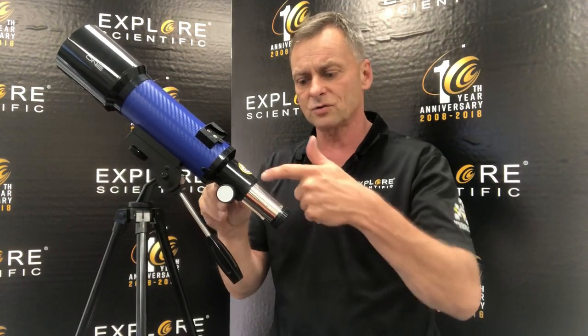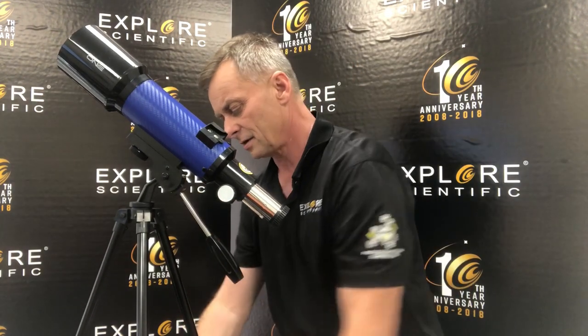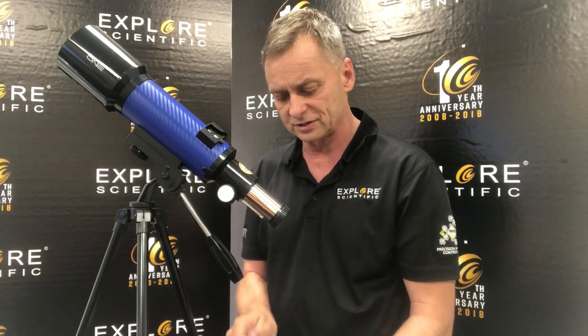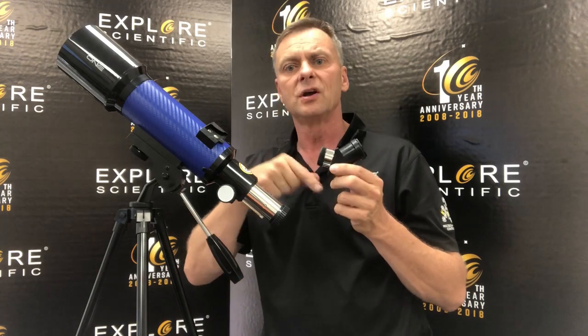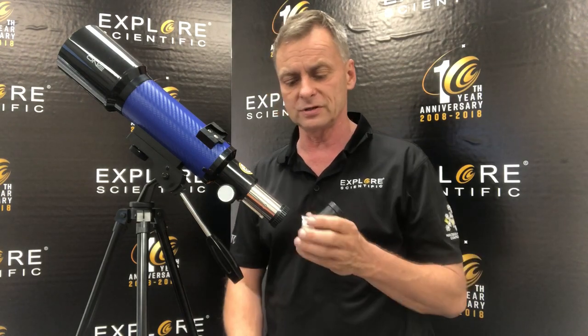This is the focuser of the telescope, and that draw tube goes in and out. In order to look through the telescope, I have to have this installed. This is called a correct image prism — it makes the image right side up, left to right correct so that you can do land viewing with it, but you can also do astronomy with it as well.